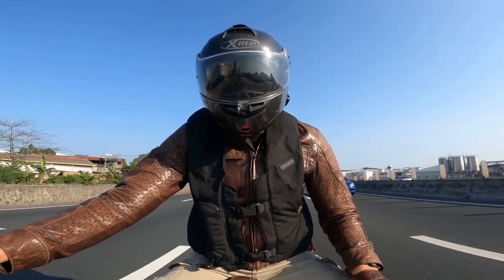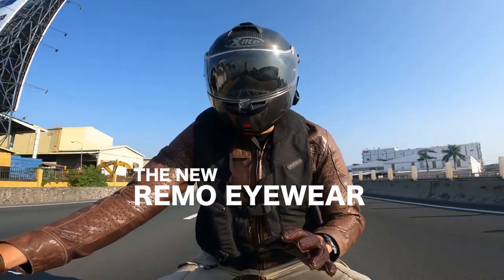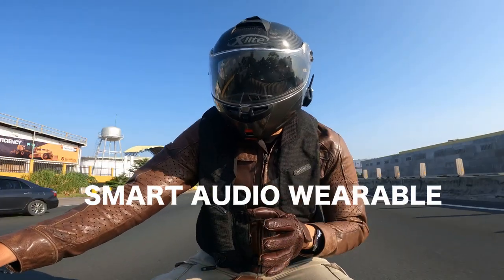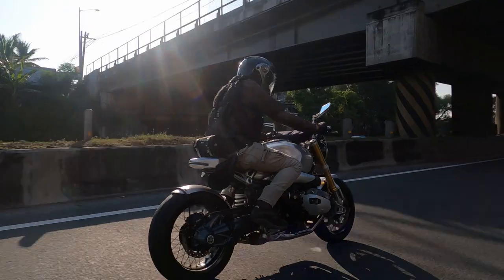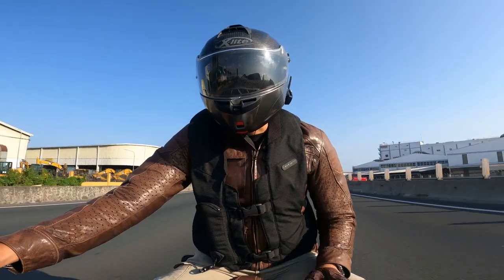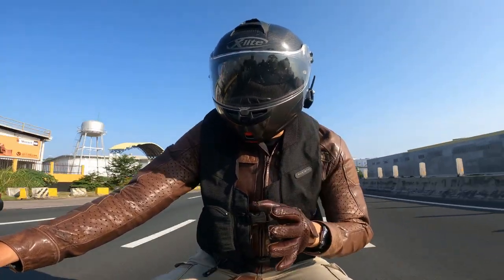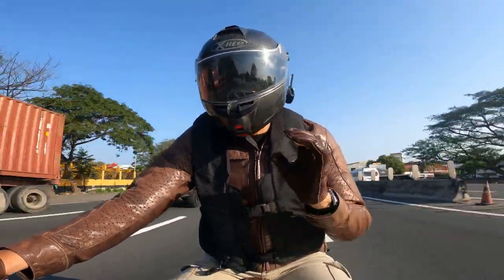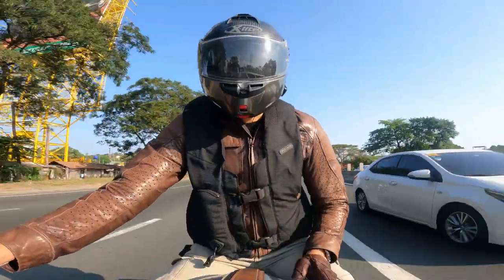Today we will be unboxing the new Remo Eyewear — sunglasses that you can convert lenses to prescription, and with Bluetooth speakers. For full disclosure, we were tapped by Remo to produce the TV commercial that you will be seeing in a bit, directed by Miguel Calayan and shot in Amsterdam, also art directed by Derek.